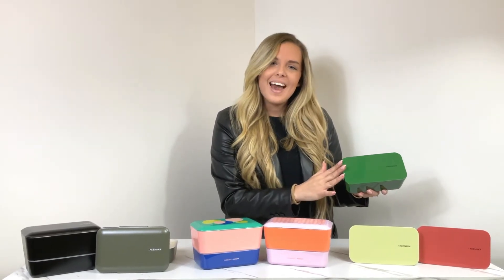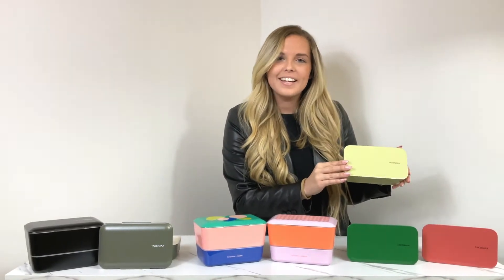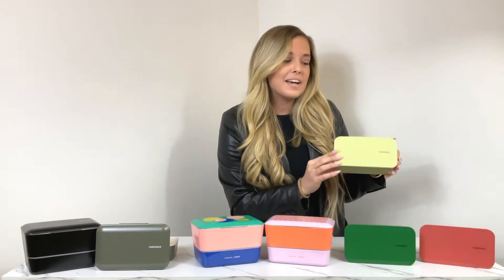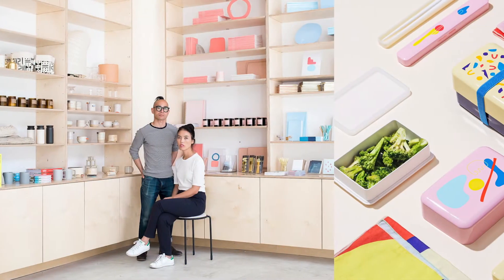Every single piece from this collection is also made from recycled PET bottles, and is BPA and lead free. I highly recommend going to Takenaka's website and checking out these new colors, as I feel like they'll go fast.